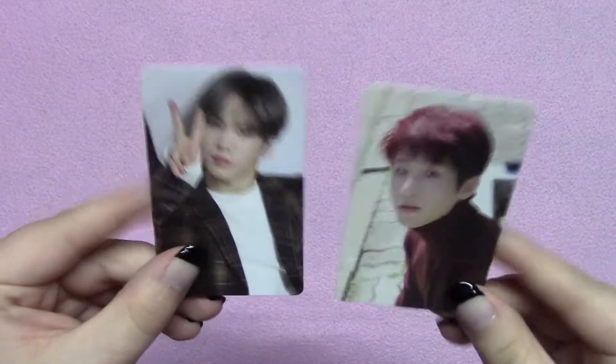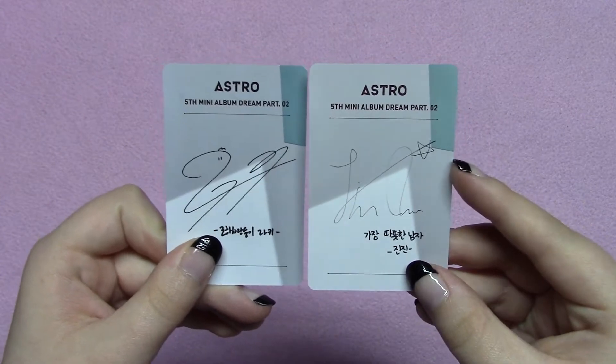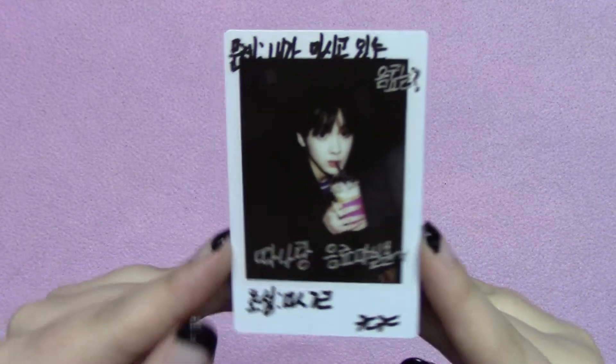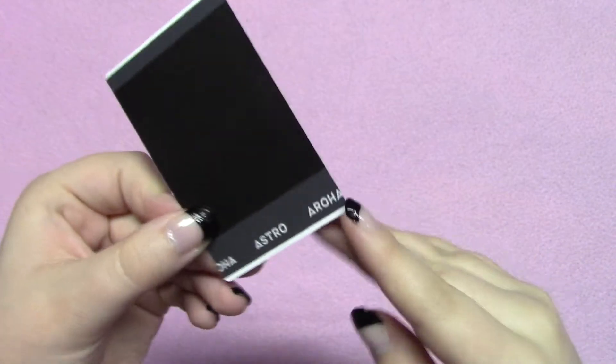I'll show you the two photo cards I got with this version and the polaroid. There are different photo card options per version, so if you buy two different versions you won't get the same photo card twice. I got Rocky and Jindin, and the backs have their signatures and the design from the front of the photo book. Then I got the Sunha polaroid — I love this picture, I think he looks so cute. The back just says Astro.